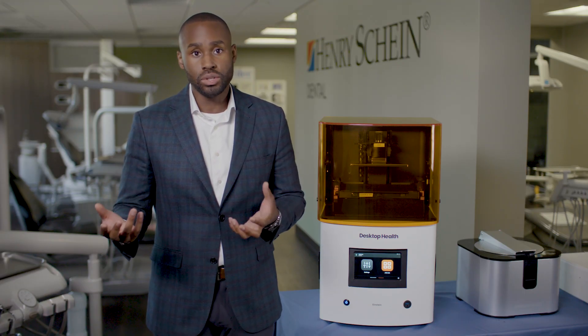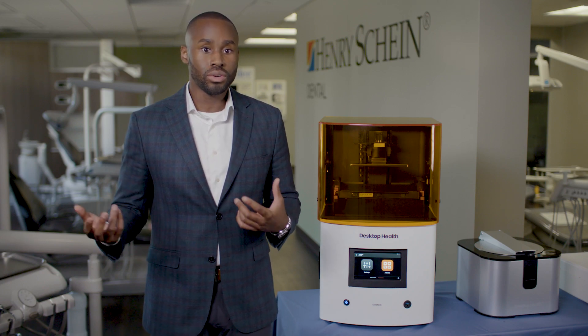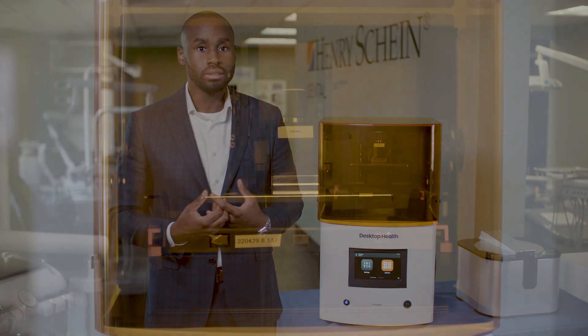If you're unfamiliar with designing a surgical guide, be sure to reach out to your local Henry Schein equipment specialist who can walk you through your options for designing solutions. Once the final appliance is designed, either by you or your lab, you're ready to import the STL into your 3D printer software and start printing.